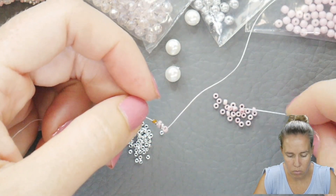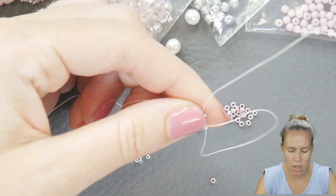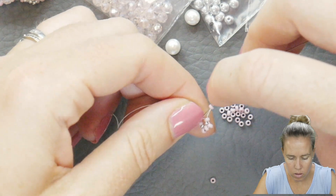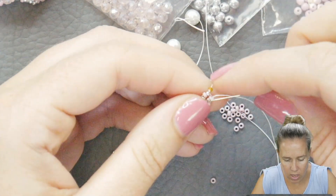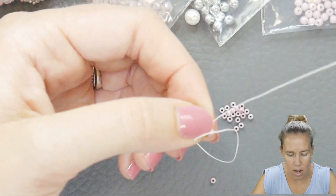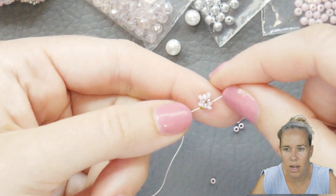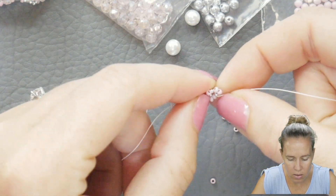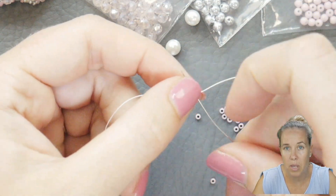Add one more pink, sew into the next pink bead. Right now when you start tubular peyote, it looks a little bit like a flower — it starts to kind of build out. You're going to add one more pink, then sew through that first pink that your thread was coming out of, skipping over the 15. Force those sides up. You may want to watch one of the beginner videos first. See all those pink beads sticking out to the side — push those towards the top. Sew through that first bead you added — that's called stepping up.